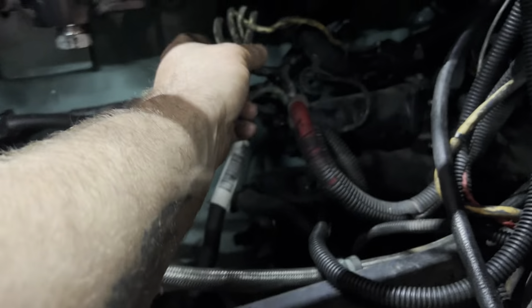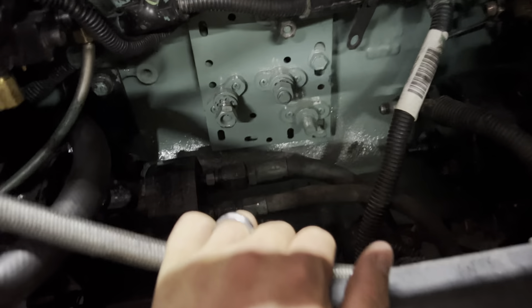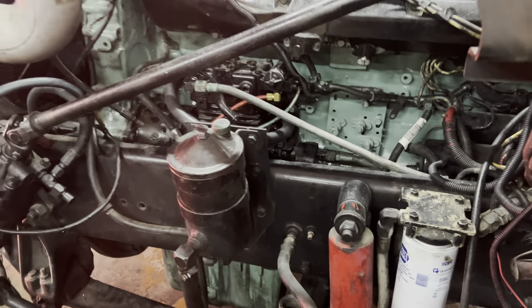Everything's wired nice and neat now, everything's put where it needs to go. Dad's got a little bit more wiring he wants to do on it, but for the most part it's all wired up. Can't believe that computer cost us $1,300 - that's what a used Detroit computer costs right now. $1,300 for a reman, same as used.